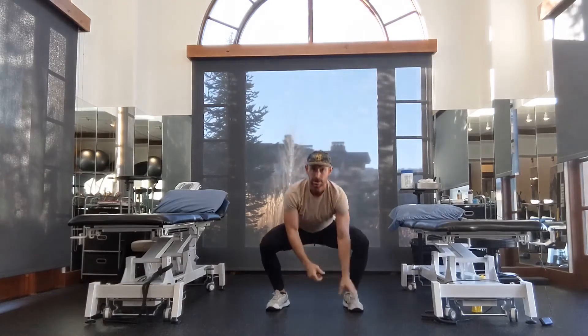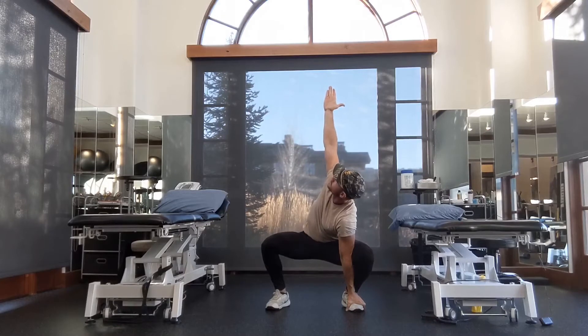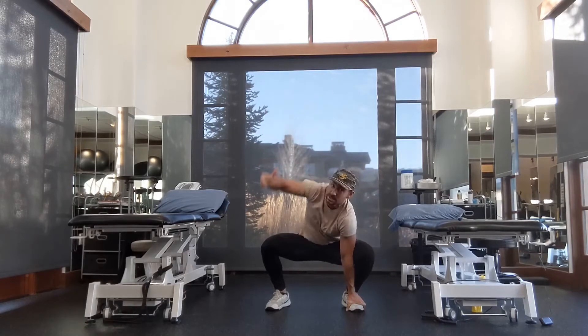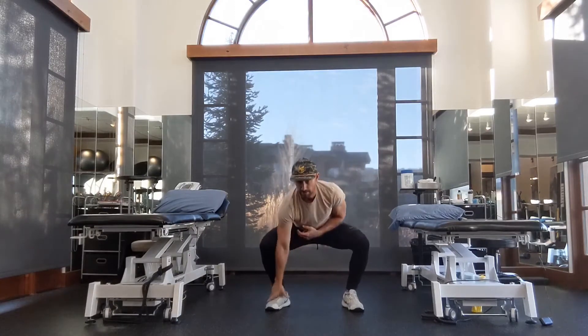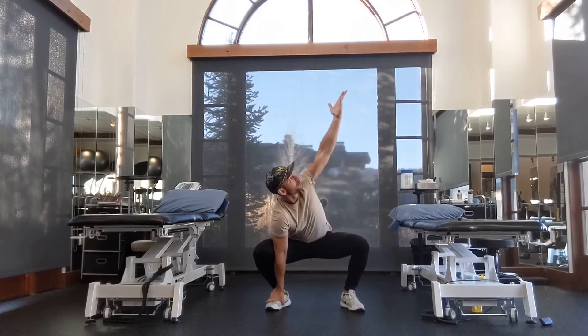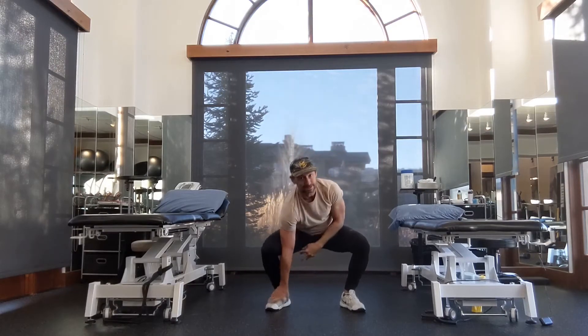Back down to the squat. Grab your ankle. I'm going to rotate and you look at your hand. Now we're rotating — I'm looking at my palm, trying to get my arm vertical. Other side now — grab, look at your palm, rotate up, and back down.